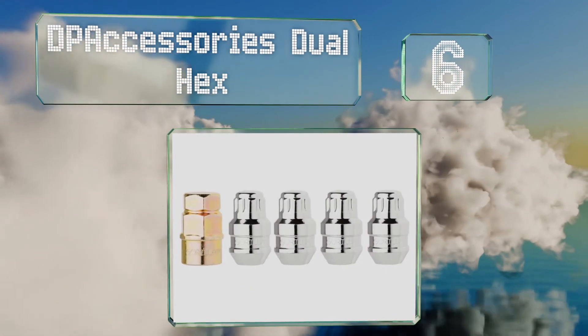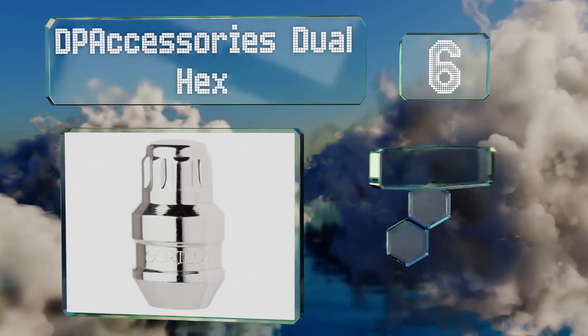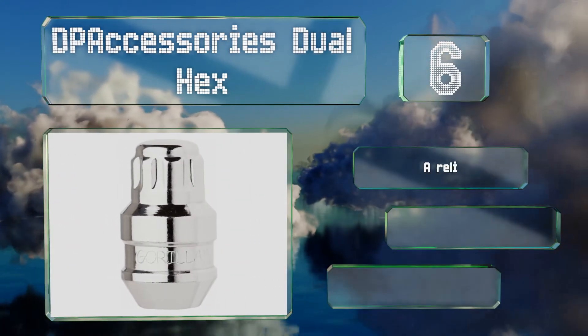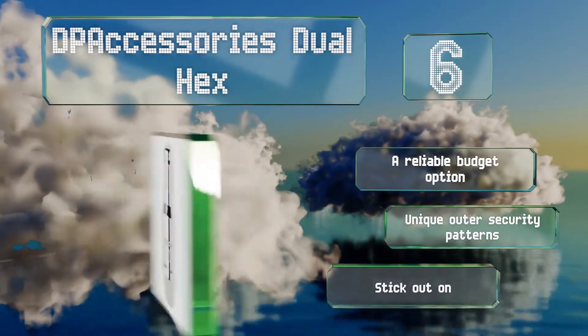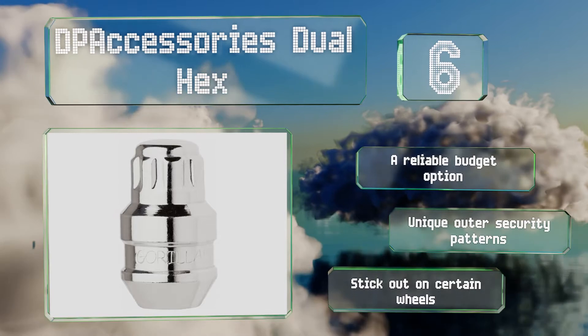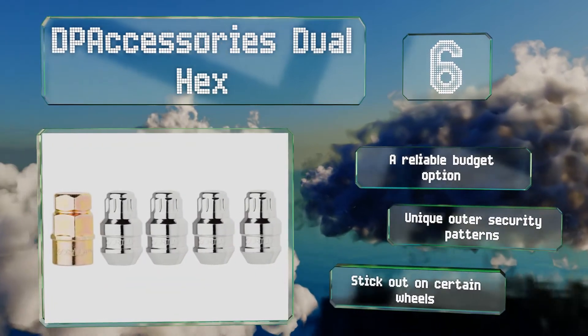Moving up our list to number six, each order of the DP Accessories dual hex comes with a special registration number for your key, helping to facilitate a hassle-free experience should you ever lose it and need to request a replacement. They're also backed by a one-year warranty for peace of mind. These are a reliable budget option with unique outer security patterns, however they stick out on certain wheels.